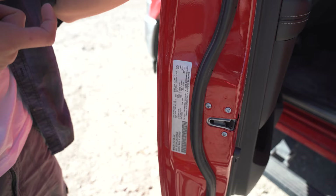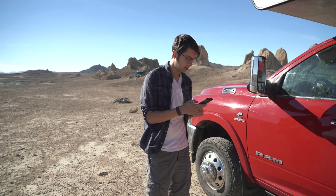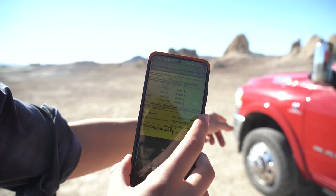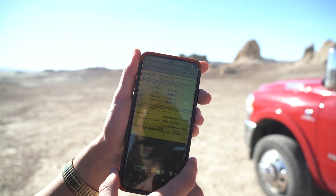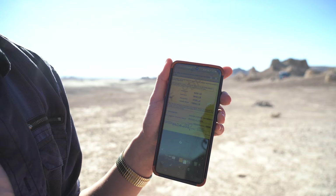We actually took the full setup to a CAT scale recently — the trailer, the truck, the truck camper, with water and everything fully loaded as we normally travel. Here on my phone you can see the results: the steer axle (front) is 5,400 pounds, which is 600 pounds under the maximum rating. The drive axle (rear) is 9,840 pounds, which is about 100 pounds overweight — still very close to the maximum for safety.